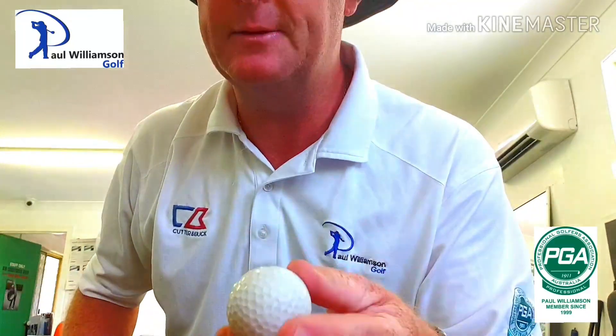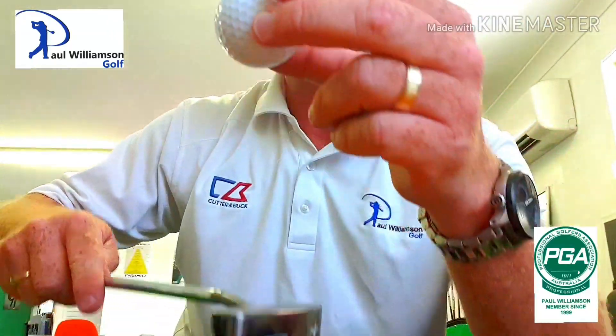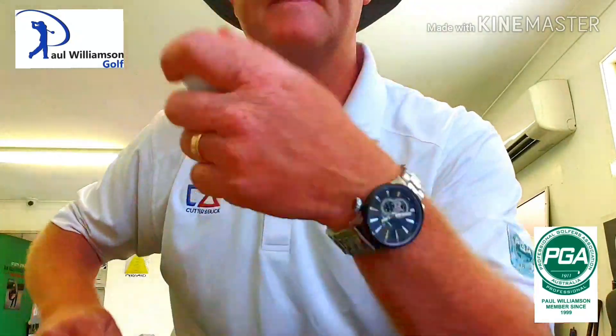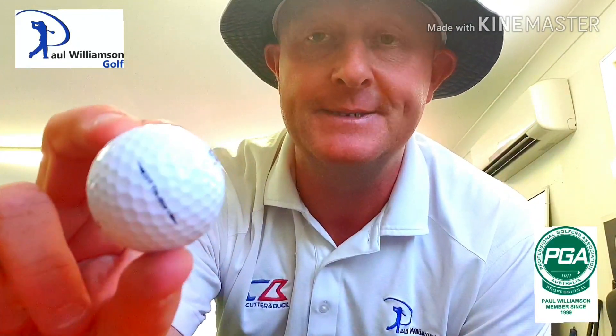Okay, that's the Dunlop 65. Now here is the Titleist DT Soft. Let me do that again for you. Titleist DT Soft. Dunlop 65. You might be sitting there going, what are you going on about, Paul? Why are we doing that? Well, this Titleist is quite possibly one of the softest balls off the clubface. This Dunlop 65 is really hard.